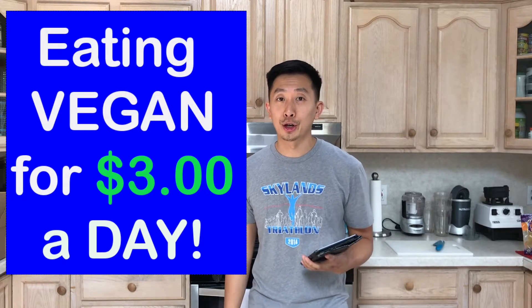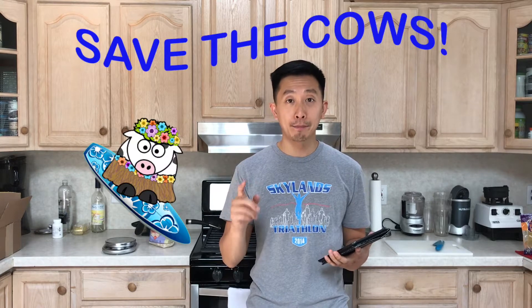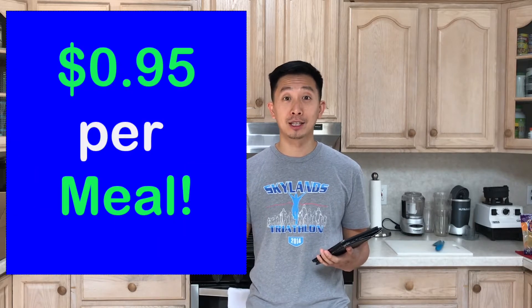Hi everybody, welcome to my channel. Today we're going to talk about how to eat a completely vegan diet for the entire week for just $20. That's 21 meals at 95 cents per meal. I'm also going to focus on the nutritional value in each of these meals, which I'm going to break down. Let's go shopping.